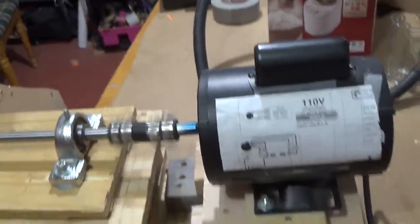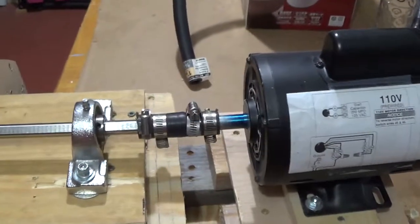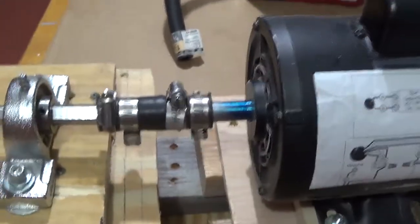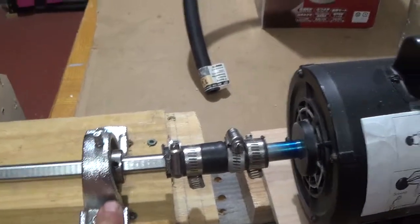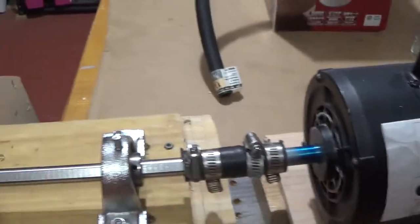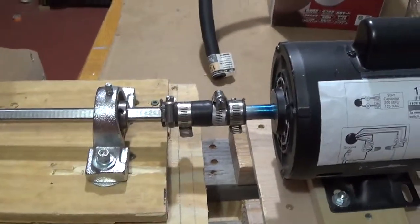Now I'm going to see if I can hook it up with a five-eighths coupler and actually just remove this bearing, have the motor come in and be the other bearing. We'll see how that works.